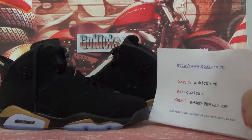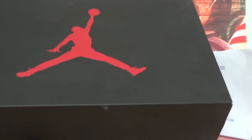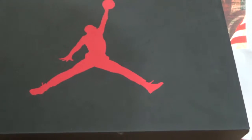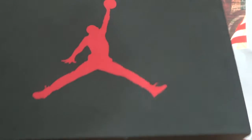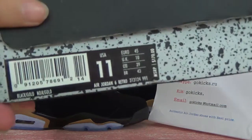Now let me check the whole box for you guys. Here you can see the box with a black color. And this is the shoe information on the box.